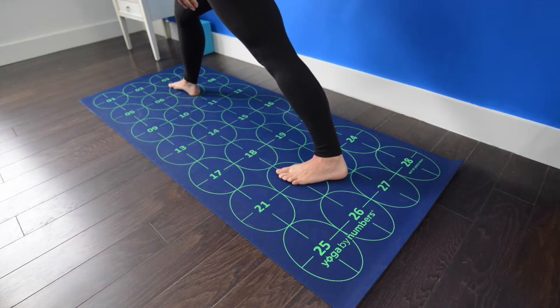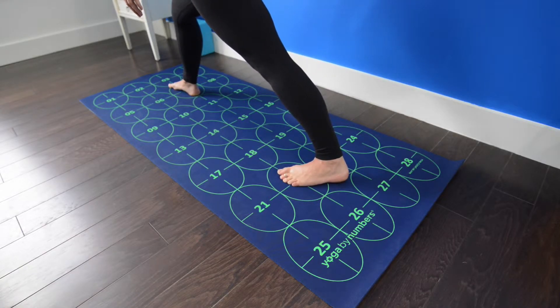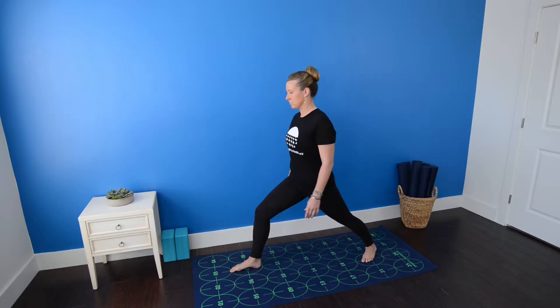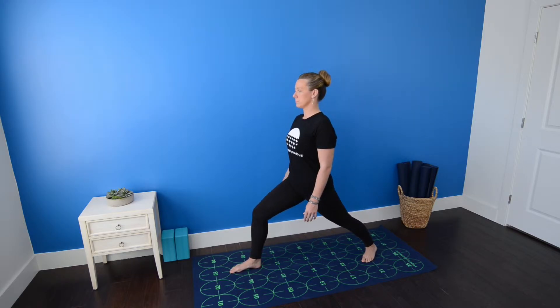On an inhale, plant your left heel near 22 and point your toes toward 17. Exhale and look back toward the front of your mat. Inhale again, raising your arms over your head, keeping your hands about shoulder-width apart, palms facing one another.